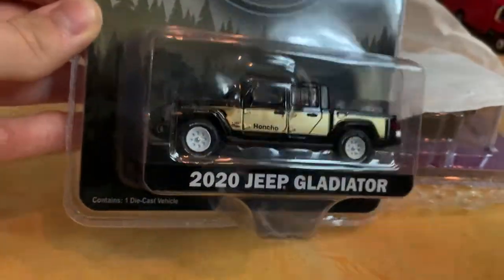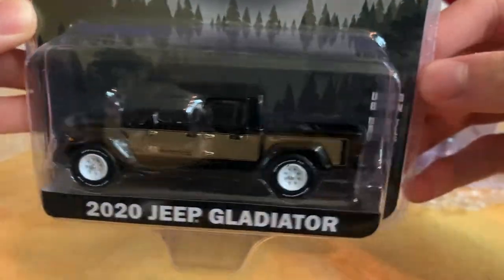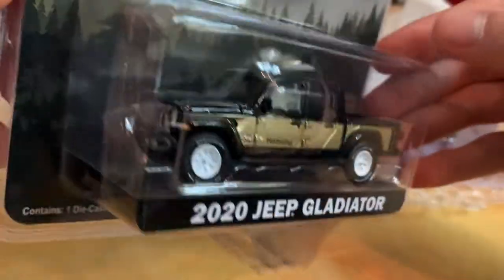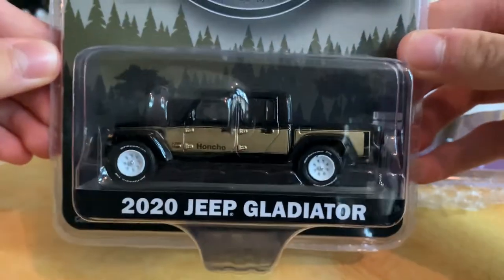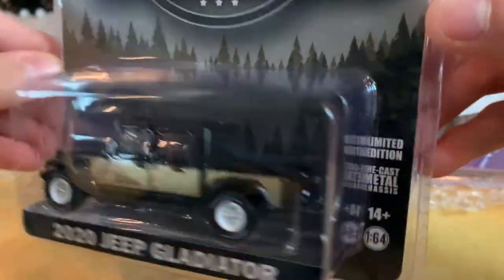This is a newish casting by Greenlight, releasing their first few colorways. I got the Honcho livery — the black and gold. No particular reason why, but I do plan on getting most of the releases. Very nice — we'll probably be opening this up and taking a closer look at this newer casting.